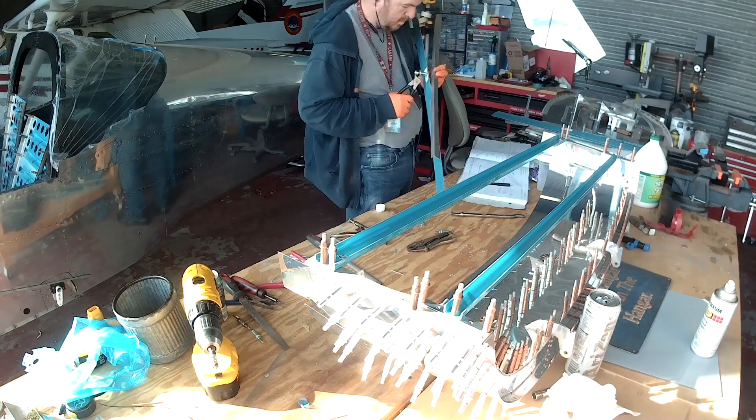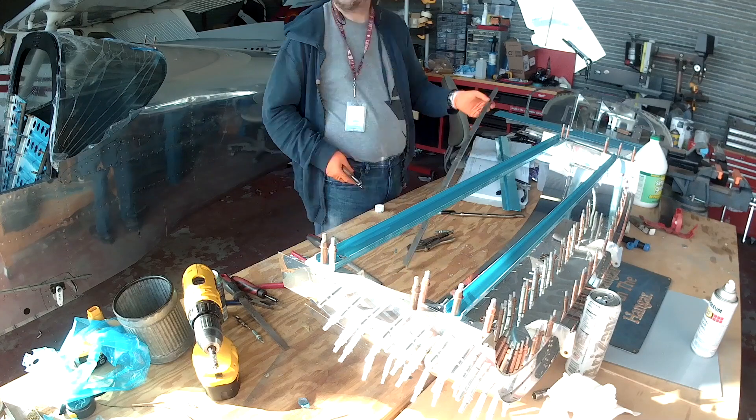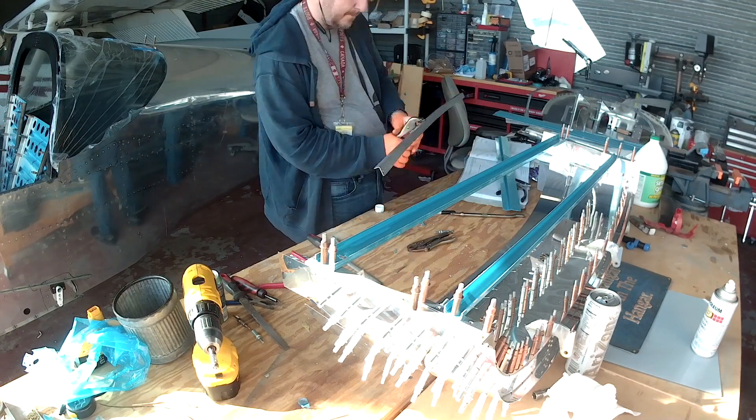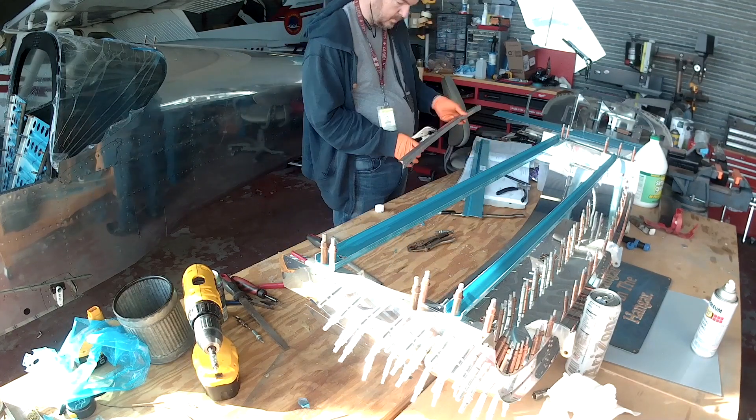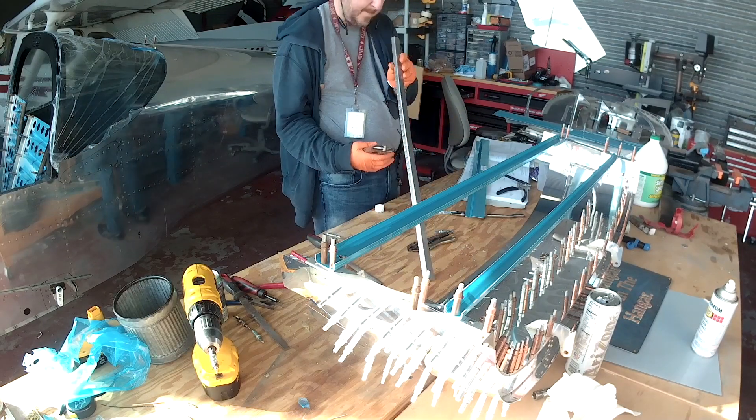Those ribs that you saw me working on in the last video actually have a piece of aluminum that goes across both of them. Let me just point an arrow to it — see that little strip there? That is the strip that lays across the top of both ribs.